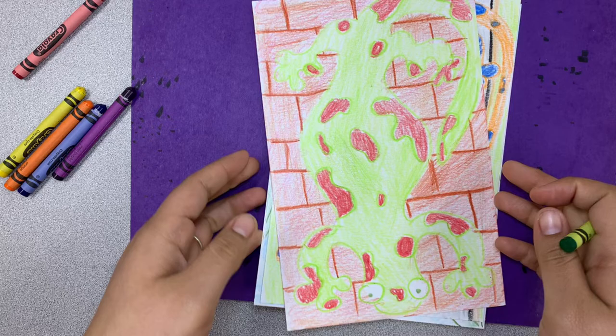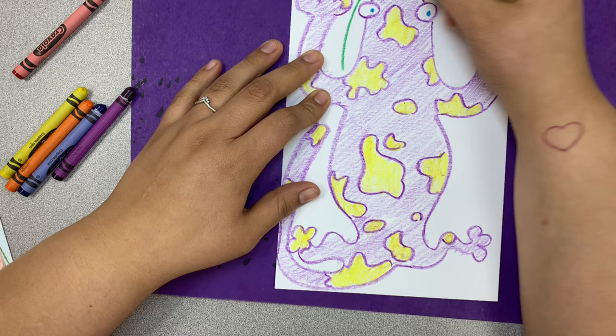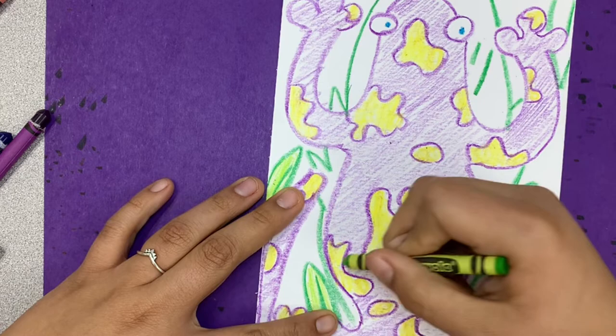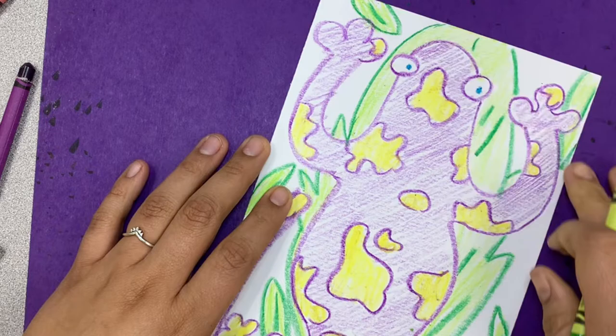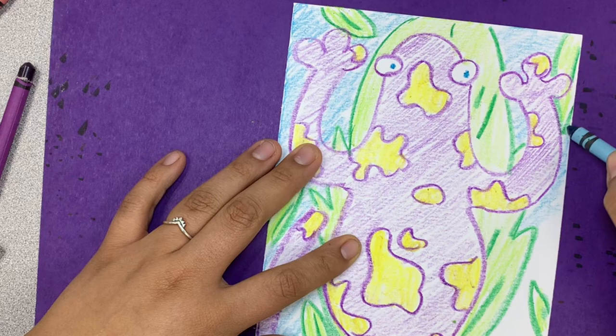For the backgrounds, you can do anything. You can have them crawling on a wall, on a road, on leaves — however you like. The backgrounds are yours — make whatever background you want. I drew some cool leaves, but your leaves don't have to look like mine. Go ahead and color your background. Fill everything up with tons of color. It's going to look absolutely amazing.